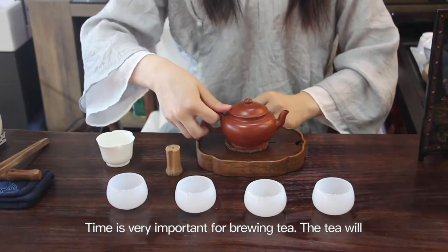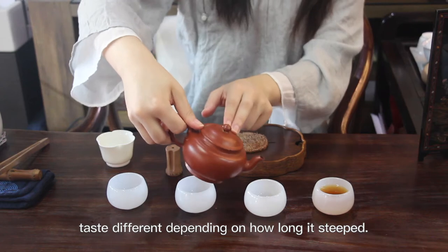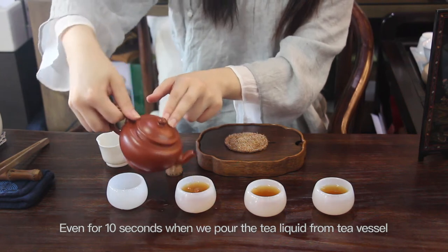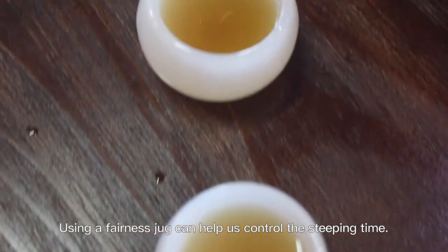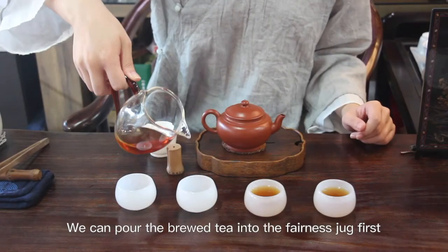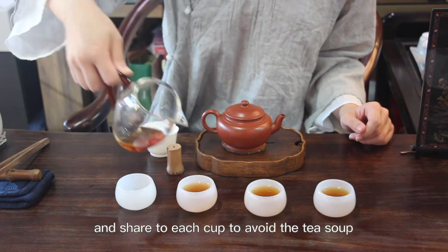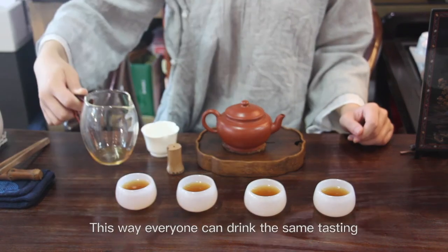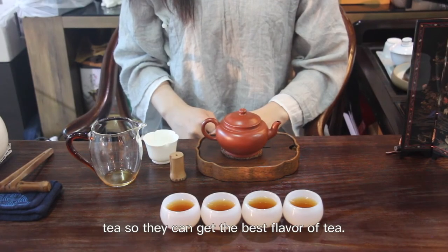Time is very important for brewing tea. The tea will taste different depending on how long it's steeped. Even in 10 seconds when we pour the tea liquid from the tea vessel into cups, the flavor of each cup will be different. Using a fairness jug can help us control the steeping time. We can pour the brewed tea into the fairness jug first and then share to each cup to avoid the tea soup getting stronger or bitter from over brewing. This way everyone can drink the same tasting tea and get the best flavor.